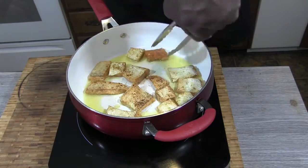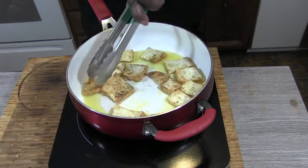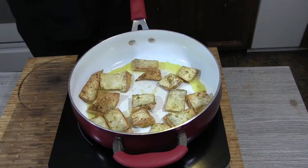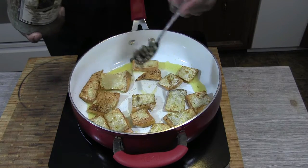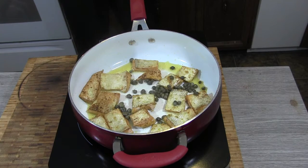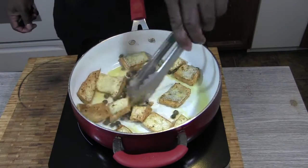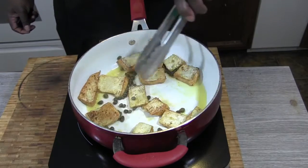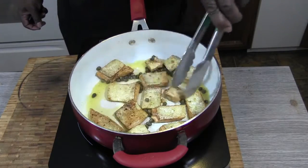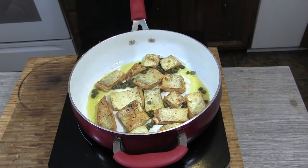Awesome, there we go. Get rid of some of this oil — alright, I got rid of some of that oil. I'm going to add my capers, just a little bit, a couple of teaspoons. Mainly for color and flavor — it'll render some taste to it, a little softness.